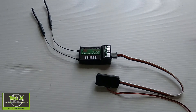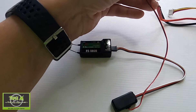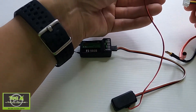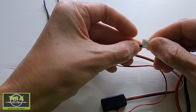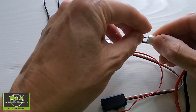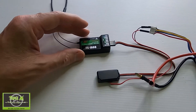This part will go into your battery. We've got red and brown — brown is ground — so we're going to go into our balance plug. There we go, and we're going to go in there. That's how it wires in.